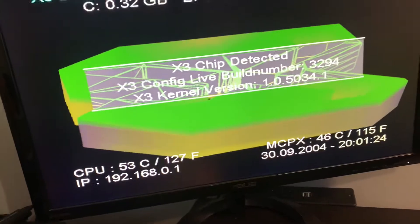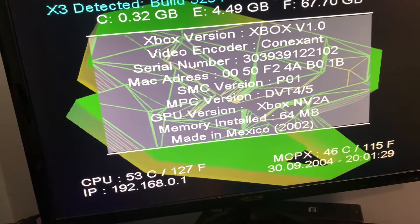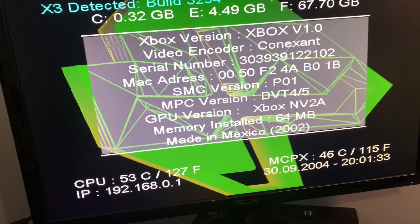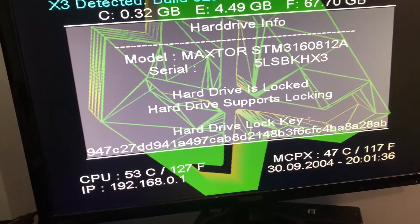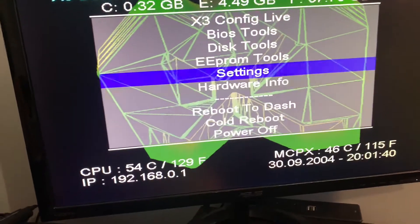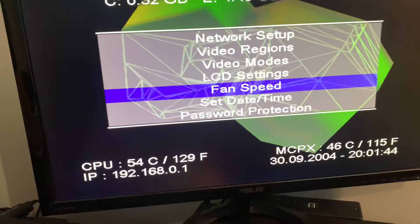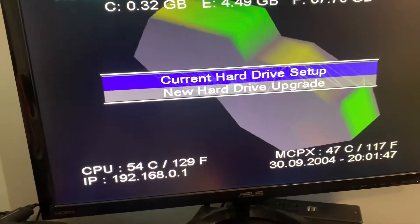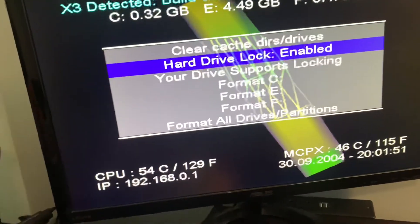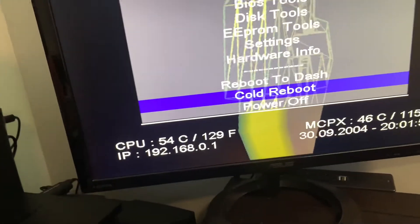Then you've got info on the actual chip — X3 chip, Xbox revision, serial, all that stuff. There's also info on the hard drive. And you can actually lock the drive to your console. So you can lock your drive if you want to replace it and then go back to stock BIOS.